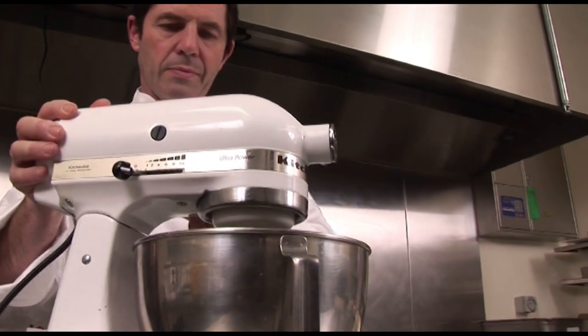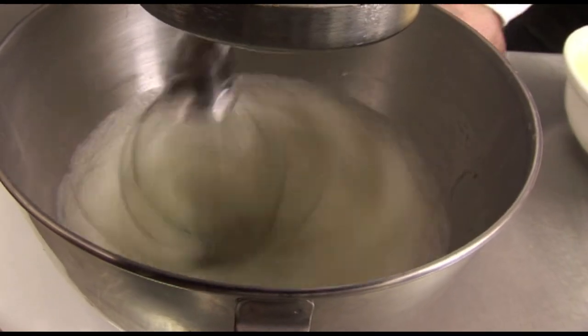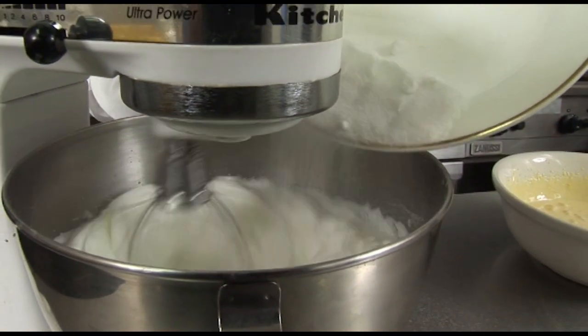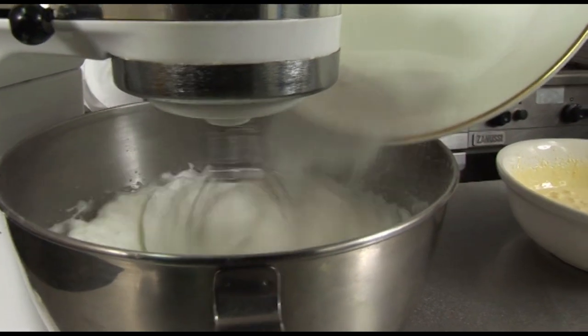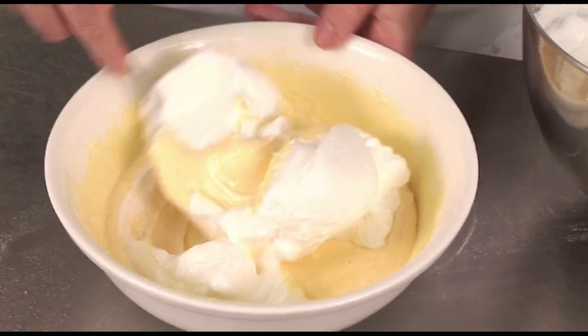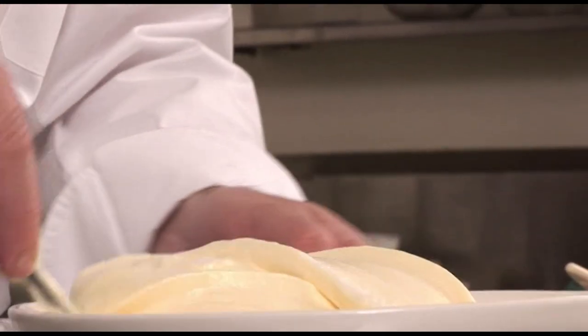Beat this until it is light and pale — it must get a little bit of volume. Then, in the other bowl, beat the egg whites with a pinch of cream of tartar, and when they are very light and white, fold in 150 grams of caster sugar. Then, very carefully, mix the egg yolk preparation with the egg white preparation.